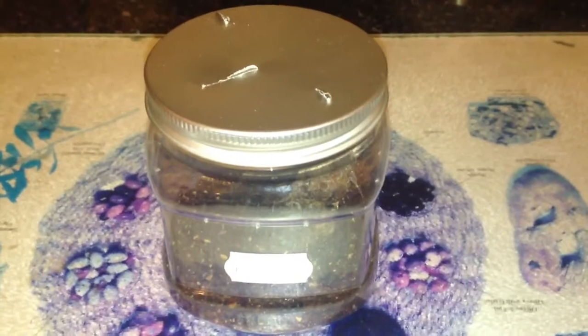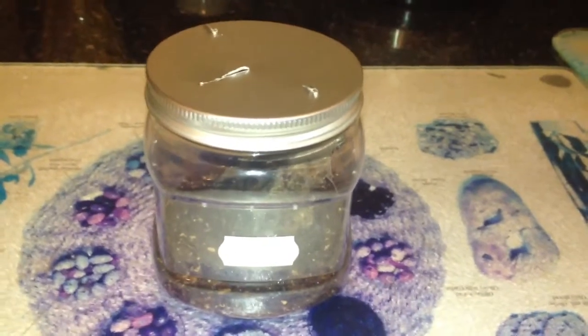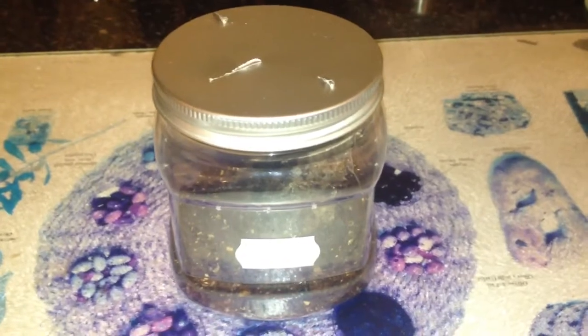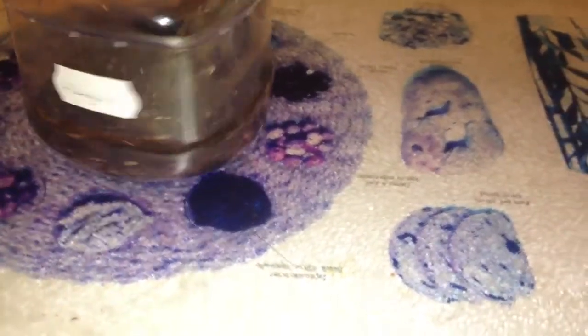I just did a bit of a swap deal with this bloke called Warren. Do you remember guys my baby scorpion, my E. Carpathia? Well I've swapped the scorpion for this little P. Regalis.